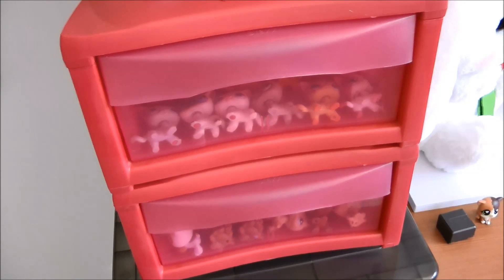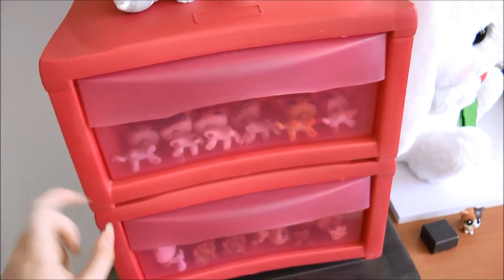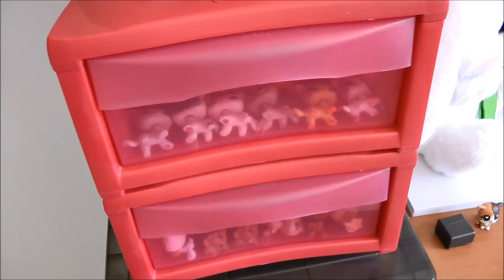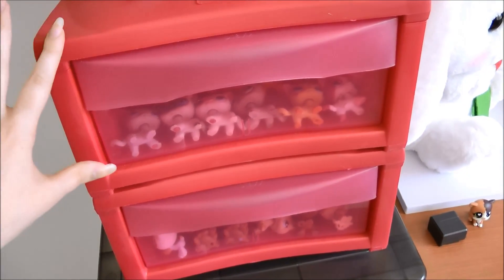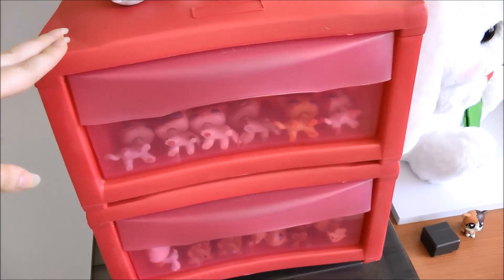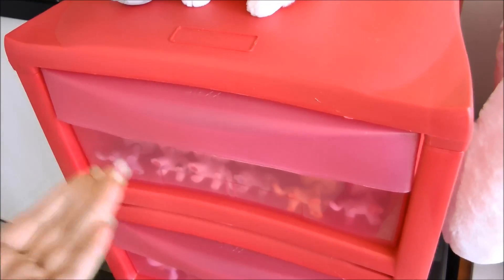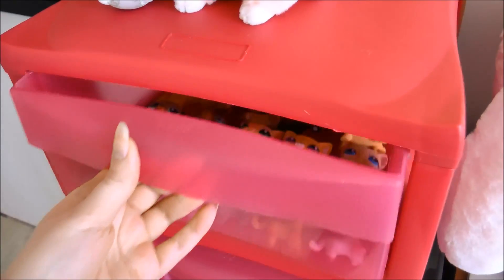The next area where I keep LPS are these two drawers here. They're not connected - they actually stack on top of each other, and you can take them all apart, which is really handy especially when you're moving them around. I think these were around $10 each, maybe $5 - I'm not 100% sure. But these are really good because they are really cheap and really easy to put together, and you can store a lot of LPS in here.